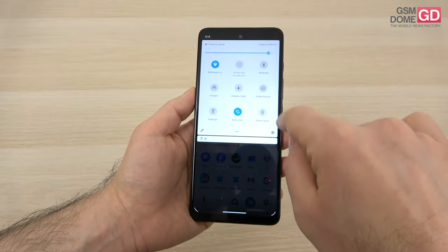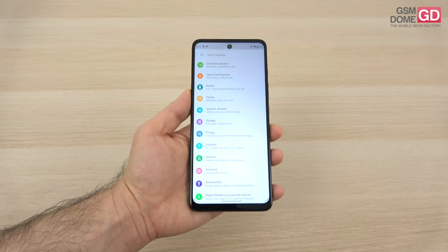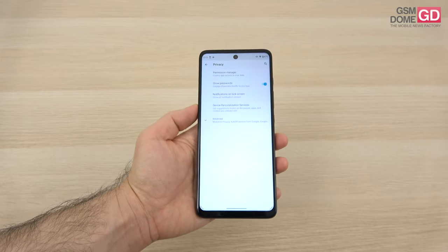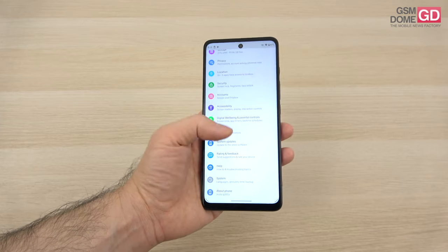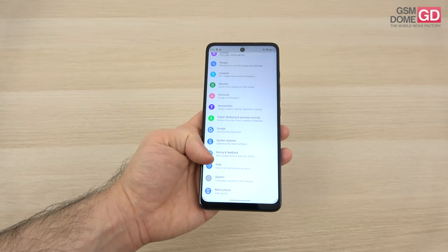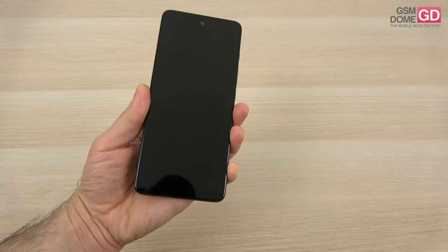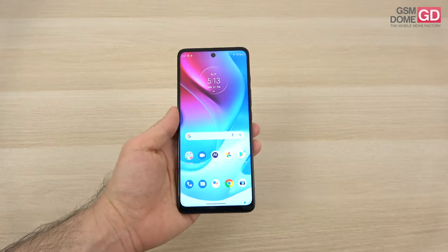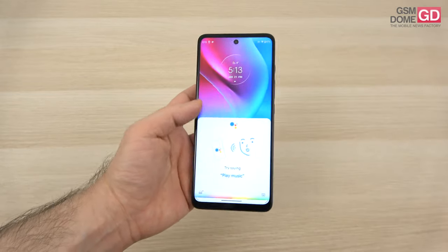Going into the settings — once again stock and standard stuff related to security, location, privacy with all the needed permissions, apps and notifications, display, digital wellbeing and parental control. If you want to unlock the device, there's a fingerprint scanner at the back side, which is quite snappy and accurate. We also have this extra physical button here, which triggers Google Assistant.